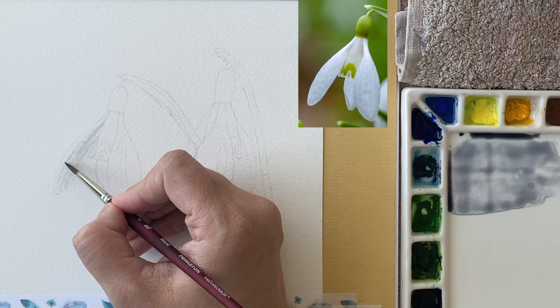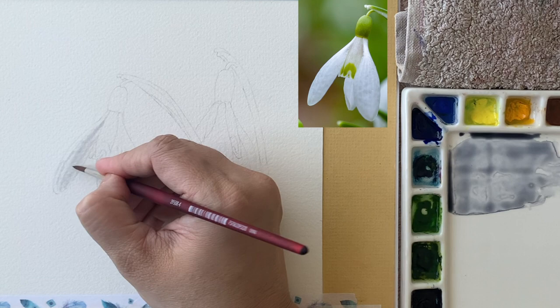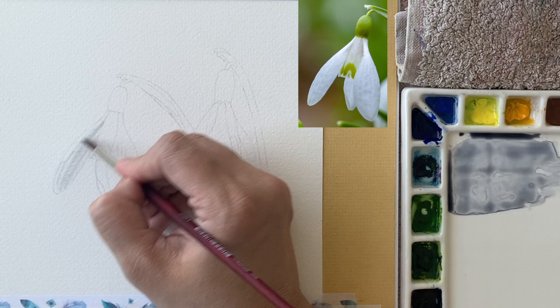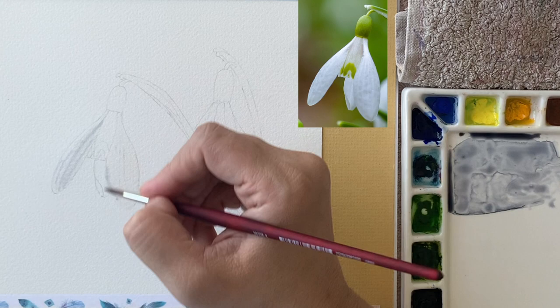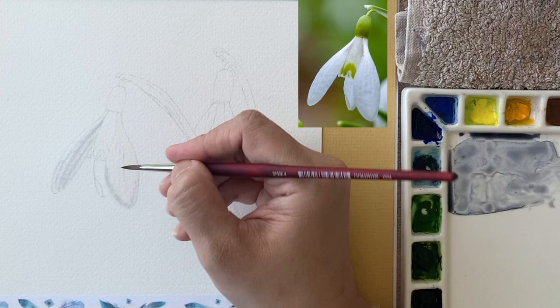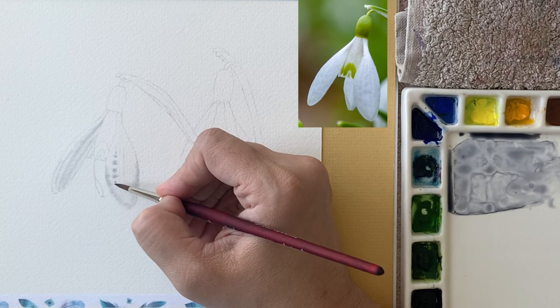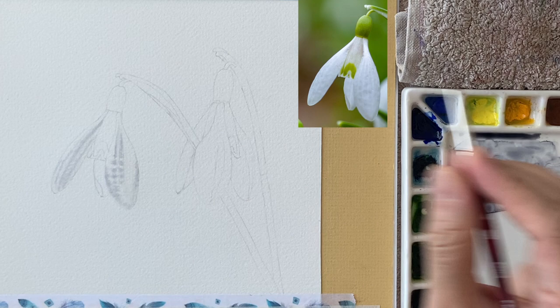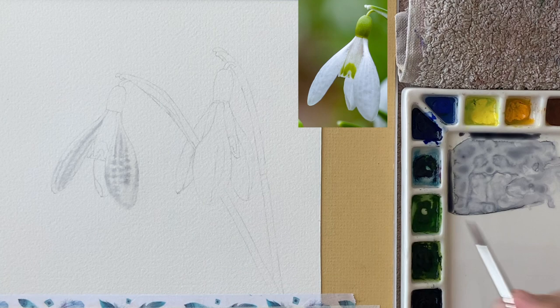For the first wash, always keep your colors very light — we'll build up colors in more layers. Now with a very damp brush I'm lifting off the lightest highlights. I do the same on this petal: I've given a clean water glaze first and now I'm dropping in color, giving some dots, then with a damp brush softening the lines and lifting off the highlights as well.